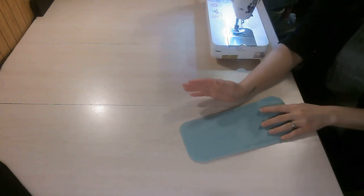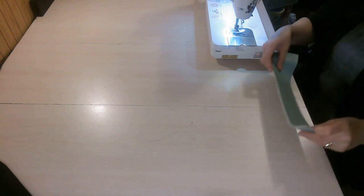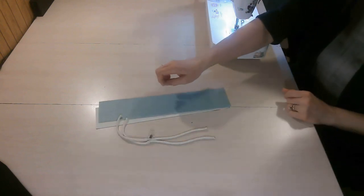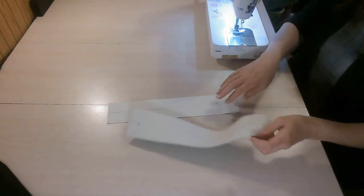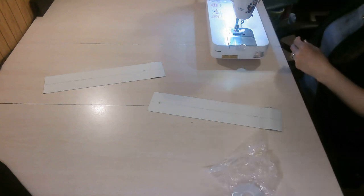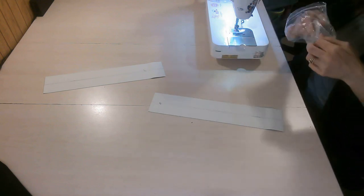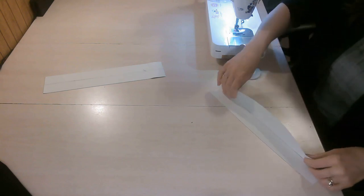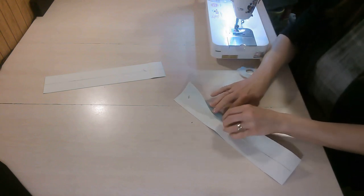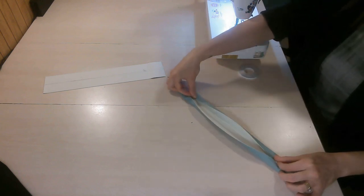Now we're going to move on to creating our rolled handles. If you are making rolled handles, you'll have two pieces of material and your cording. Take your E piece and fold the long edges in to meet in the center. If you're using quilting cotton, press it in half, then fold the long edges in to meet that crease, and press — repeat for the other side so both long edges meet in the center.